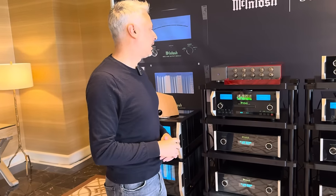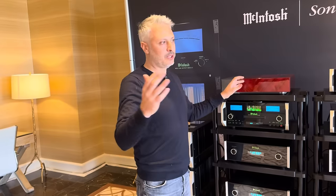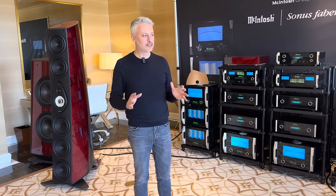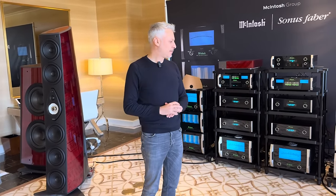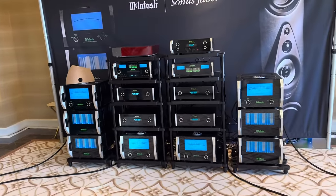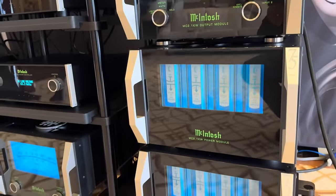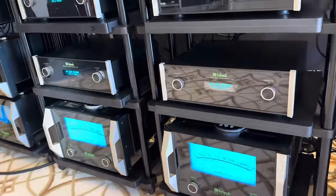The system is sold all together. You have the option to buy one or two subwoofers, but the system was designed to work as a 2.1 or 2.2 system. Everything is powered by McIntosh — in particular we have the new 2.1kW amplifier debuting today as well, and the 75th anniversary 1.25kW.